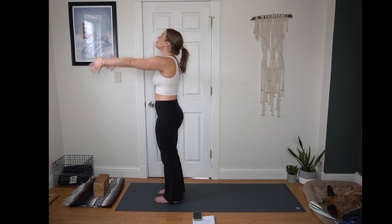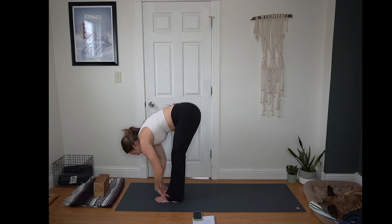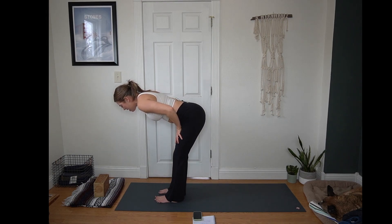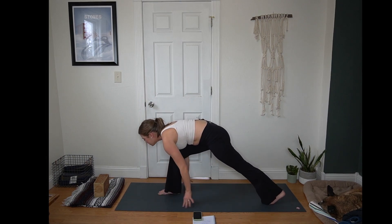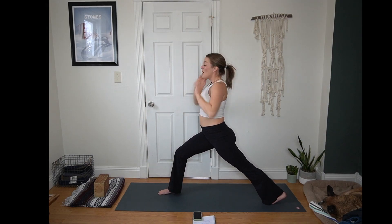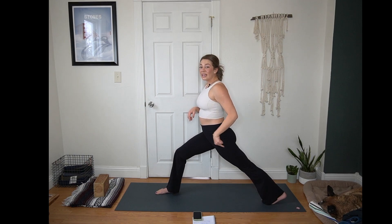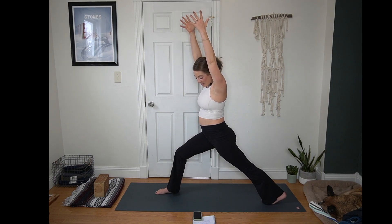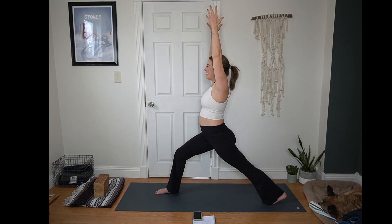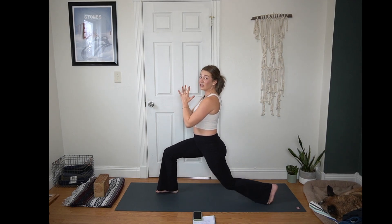Next inhale, arms reach up, maybe look up. Exhale, forward fold, hinging from your hips — head hangs heavy. Inhale, half lift, crown of the head presses forward. Exhale, plant your hands. Step just your left foot back — all toes point to the top of the mat for crescent. Wherever you are, inch your front toes forward just a bit more, deepening that bend in the front knee. Back heel presses away from you. Arms lift up towards the sky. Can you soften the neck? Next breath, hands come to your heart. We're going to add in some pulses here — you can keep your back knee lifted or lower your back knee if that feels more stable. No right or wrong.